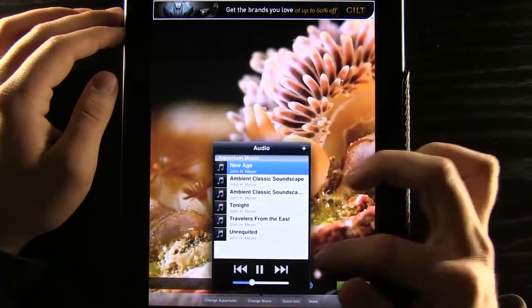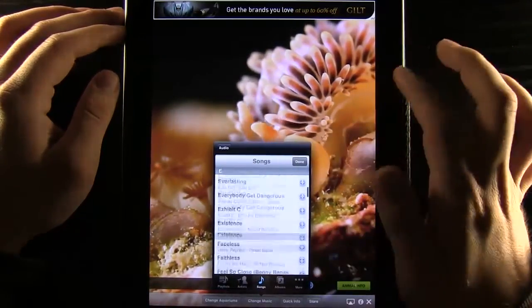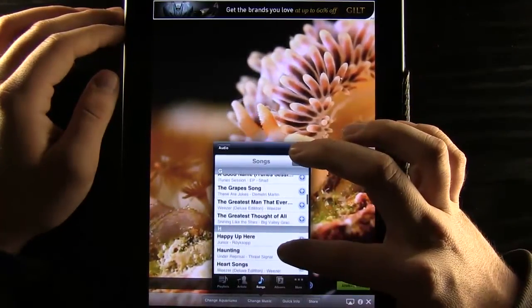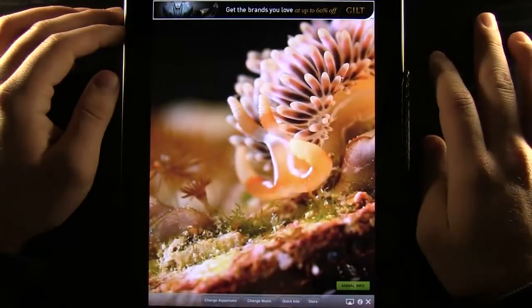We can change the music — there are all kinds of different music options, and we can add different music from our iPod library. We just select any of these and it will add those so we can have our aquarium set to any of our music.